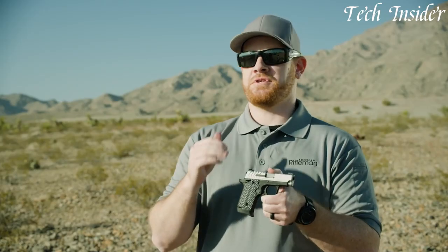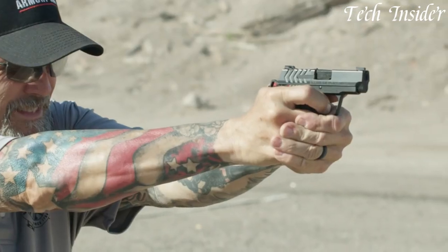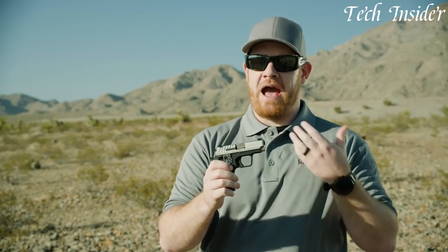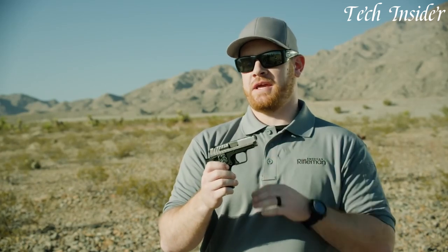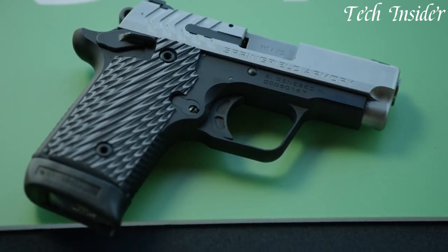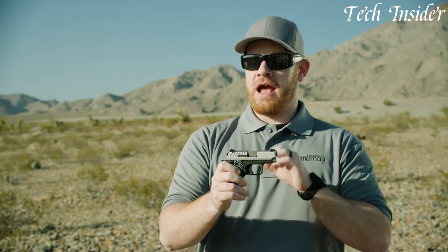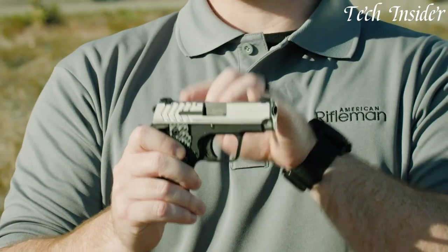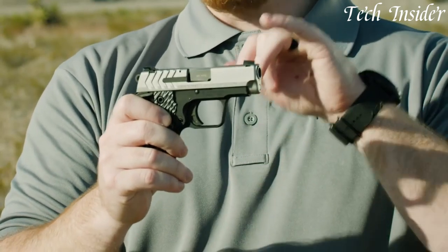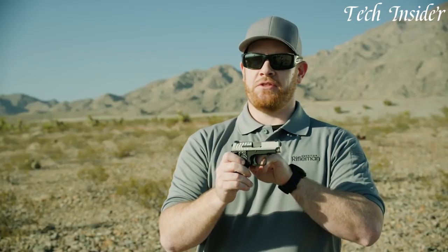With its reputation for reliability and accuracy, the Springfield Armory 911 Compact Pistol is a trusted choice for those seeking a compact and dependable handgun for personal defense. Whether you're a law enforcement professional, a concealed carry permit holder, or a civilian looking for a reliable self-defense option, the 911 Compact Pistol delivers on all fronts. With its combination of compact size, reliability, and performance, the Springfield Armory 911 Compact Pistol is a top choice for those seeking a reliable and effective firearm.